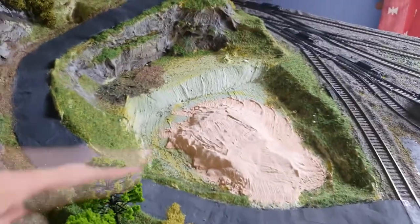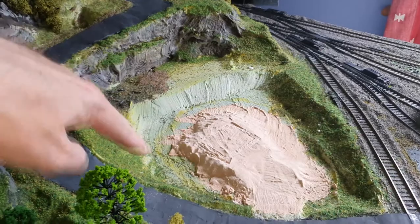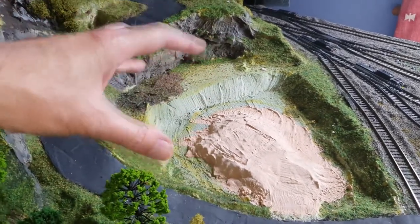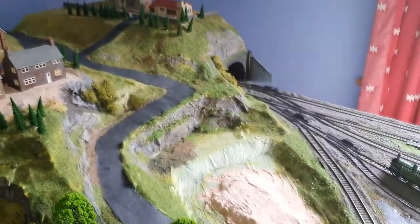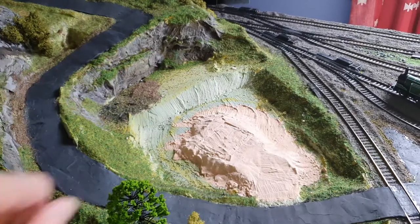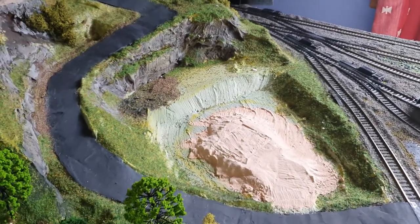I've been looking for something to put in this part of my layout. I had the idea of a ruin — some kind of old ruin which would have looked quite nice, just coming down the road here and having an old ruined castle or something in here. And I saw this on eBay.